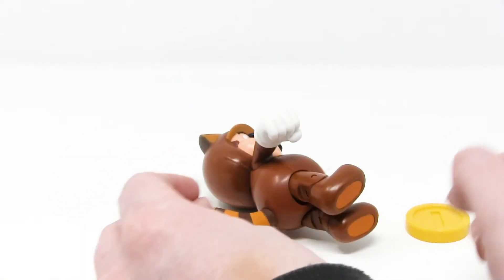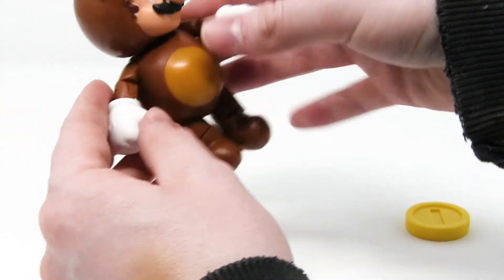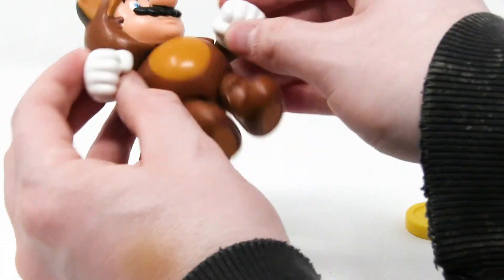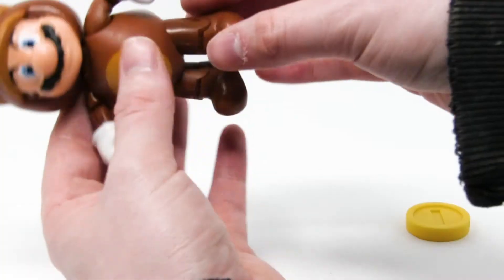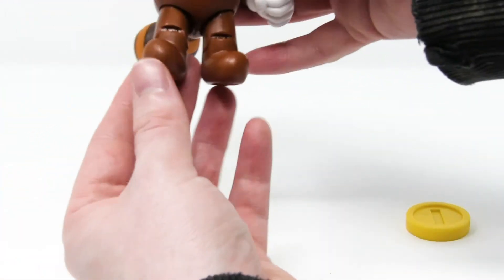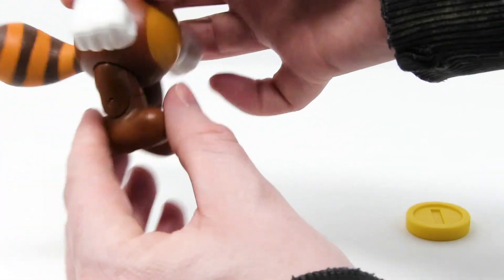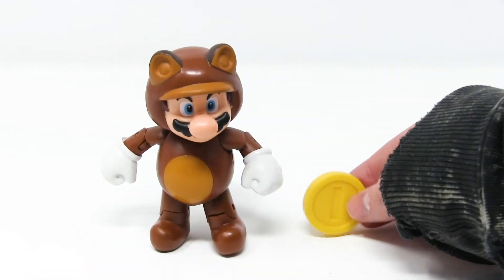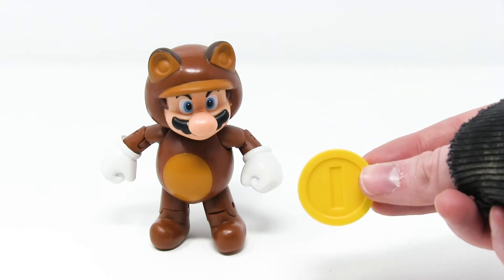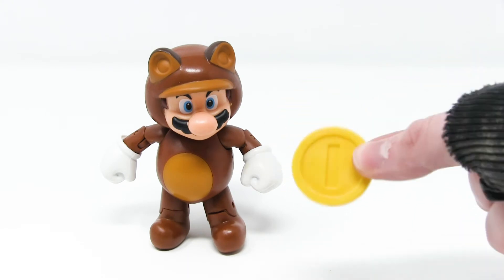This guy brags about having 12 points of articulation, and that includes some motion in the head, shoulders, and elbows. He actually lacks wrist movement — his wrists do not rotate at all. Other than that, he's got hip and knee, slash ankle. They're definitely knee joints, but his knee joint is almost one with his ankle because of his short, stubby legs. He comes with a coin, which I'm pretty sure is just the default thing they throw in with a figure when they don't have anything better to put in. It's just their go-to filler.